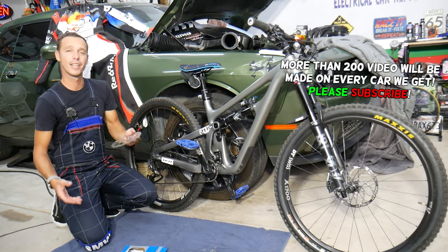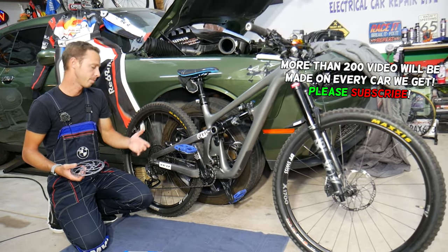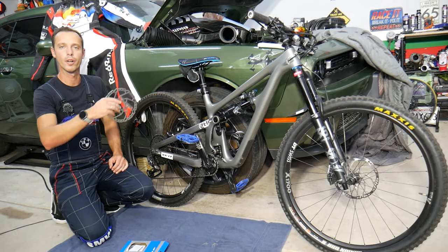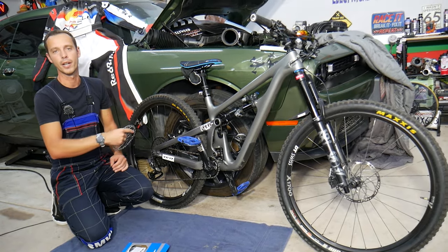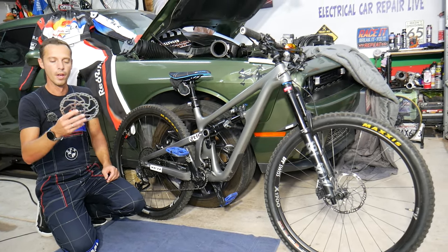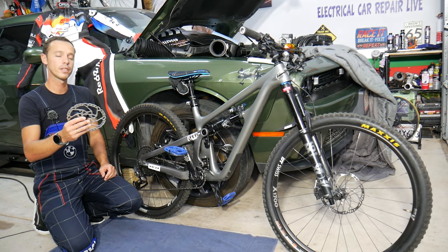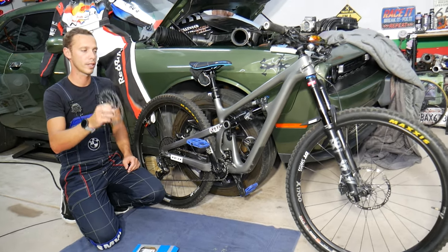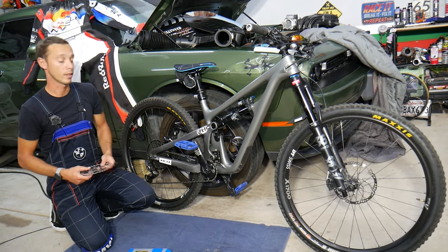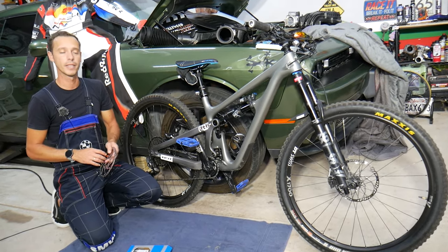We bought this Yeti bike used and somebody put a really cheap disc rotor on the back — that can practically kill you. On a nine-thousand-dollar bike, to put something cheap like that is ridiculous. Always use good quality parts when it relates to suspension, brakes, and frames, because your life depends on it.